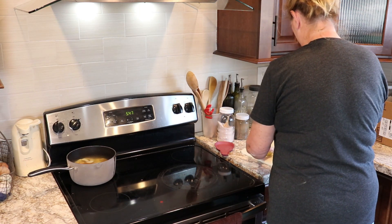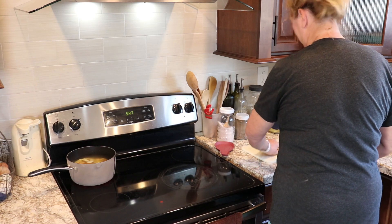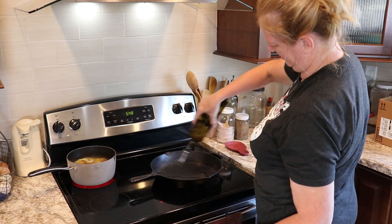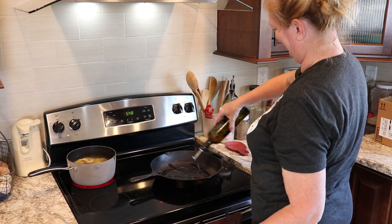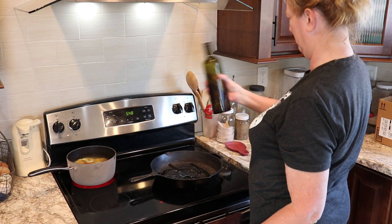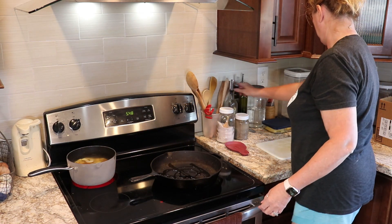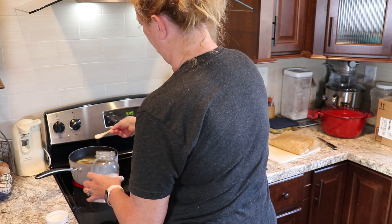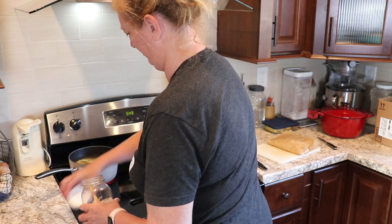I cut up maybe four or five potatoes for my husband and I, which ended up being way too many. I've got those going and now I've got a cast iron skillet and I'm putting some olive oil in there. I have some flavored olive oil — one is garlic and one is lemon — and I was trying to figure out which one to use.